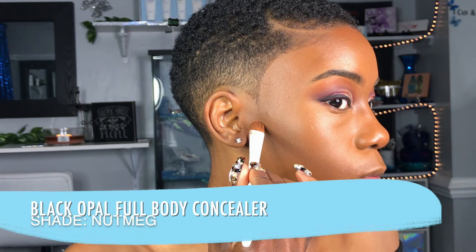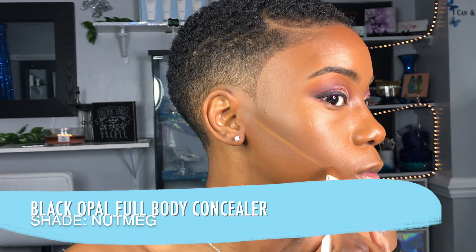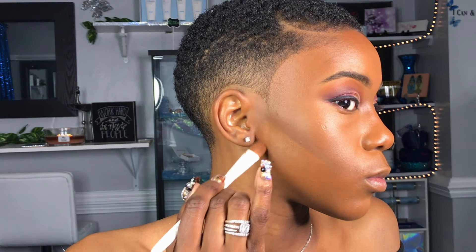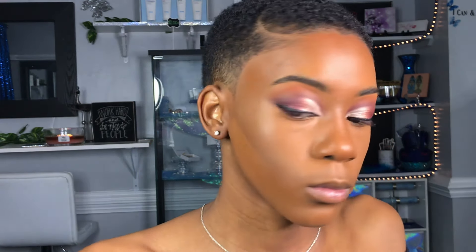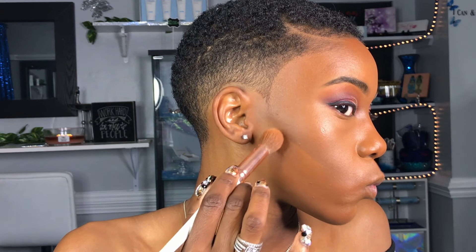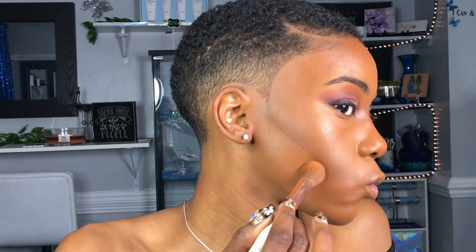And to sharpen my contour, I'm going back into my Full Body Coverage Concealer in Nutmeg and I am cutting that contour, because I want it to be nice and sharp. Because I have short hair, I like for my face to be very structured. If I had a wig on or longer hair, I usually soften my contour up a little bit.